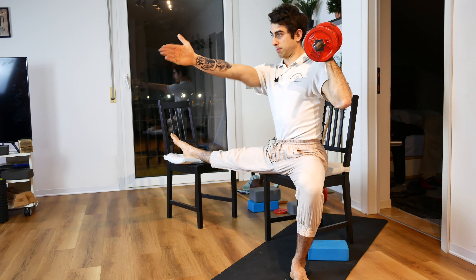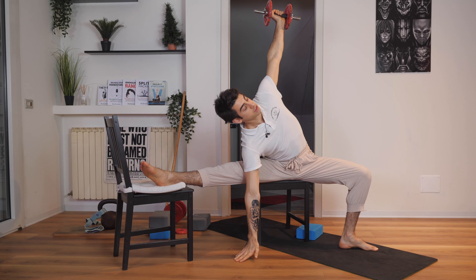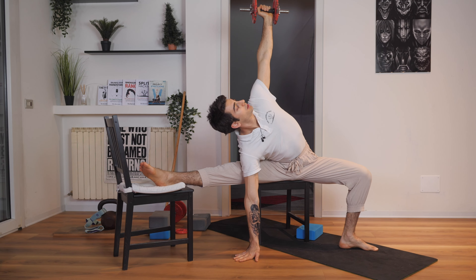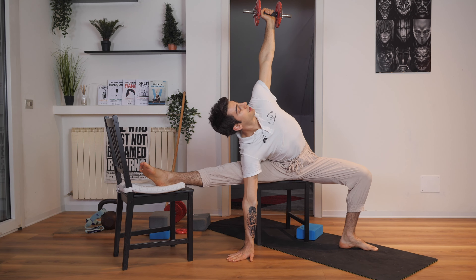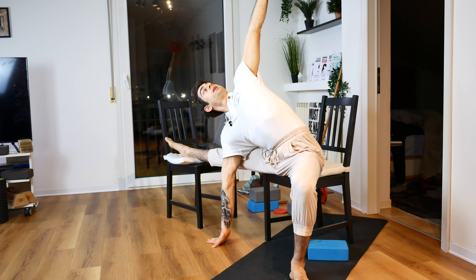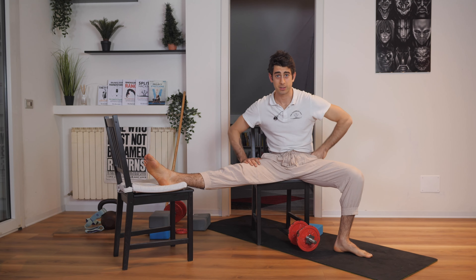Spread your legs apart. Keep your body looking in front of you and now go down. You can touch the floor with your hand and gently go down. This hand helps you relax better into the stretch. And this is how you want to perform a lateral pancake on two chairs or a bench. Have a nice stretch.